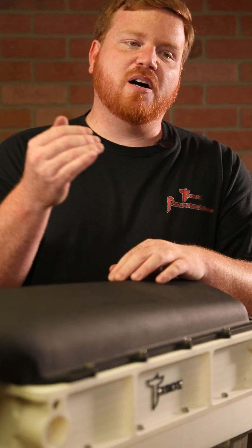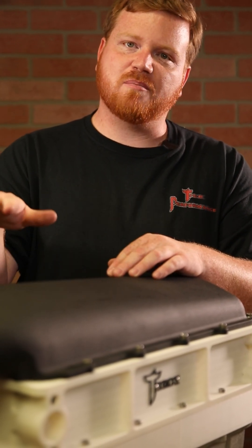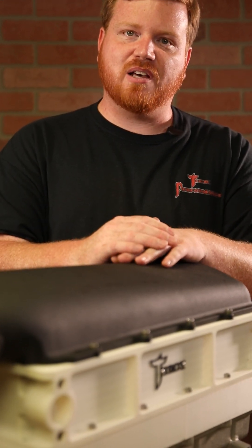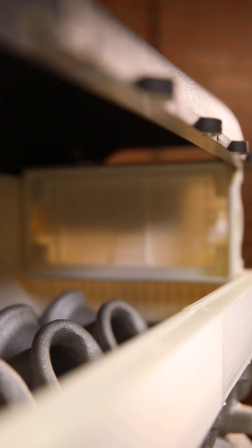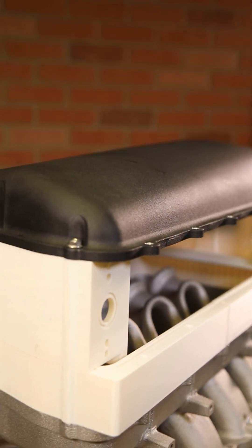That adds a hurdle to putting an intercooler on it, because now you've got to get up above those runners to be able to place your core, since it's flat and it won't hang down without contacting them. So what we had to do was make a spacer to go under the intercooler — just enough to get the intercooler over the top of the runners.